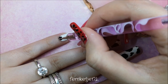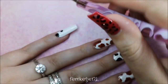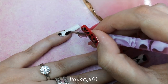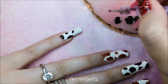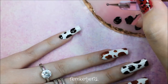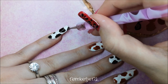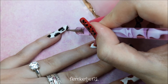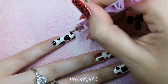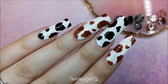For the last finger I'm using black again. So the order is: black on the thumb, then brown-white, black-white, brown-white, and finally black and white again — I just have a weak spot for cows! Let me know what you think of this design and what colors you'd use. Would you go for classic black and white or full-on brown cows? You could even flip it around, or do it for Halloween as a cowgirl look!